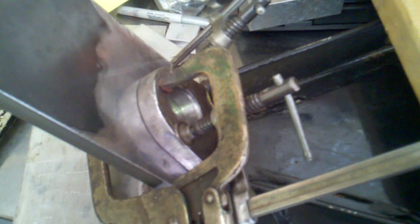Hey YouTubers, TJ here again. This is part 3 of the diamond snowplow modification.